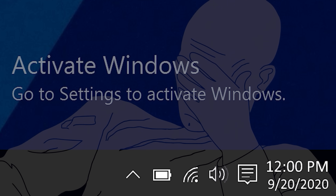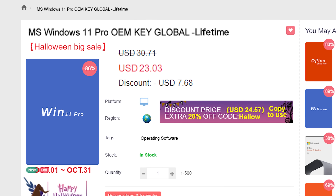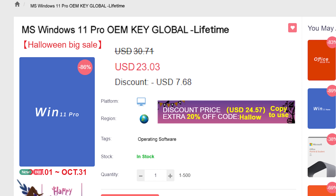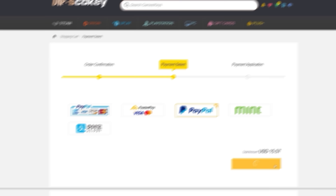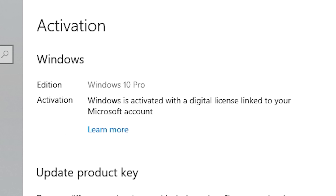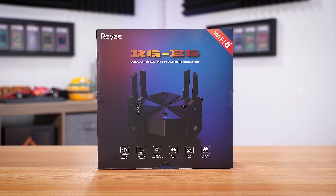If you're sick of seeing that same activate Windows watermark over and over, head on over to VIP SCD key, where they have Windows 10 and 11 Pro OEM keys at a fraction of the price of retail. Just use a secure payment method like PayPal, enter your product key in your PC settings window, and say goodbye to the watermark. Be sure to use offer code SKGS for that sweet discount.